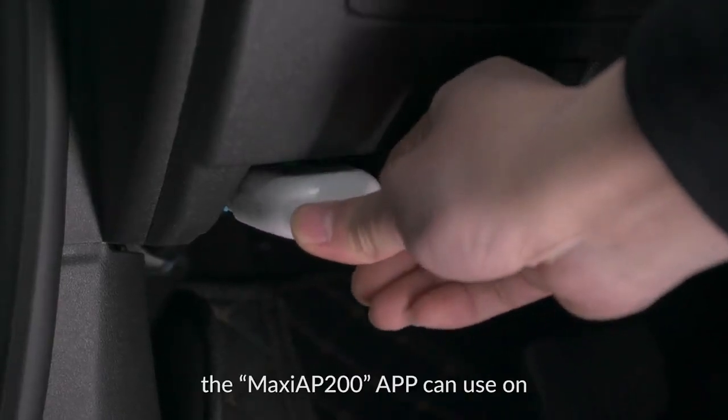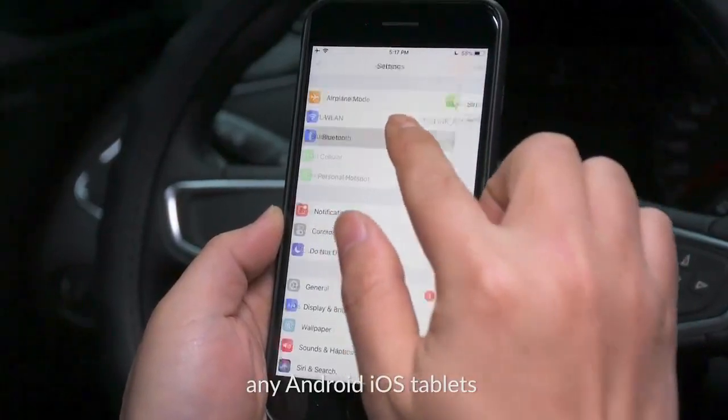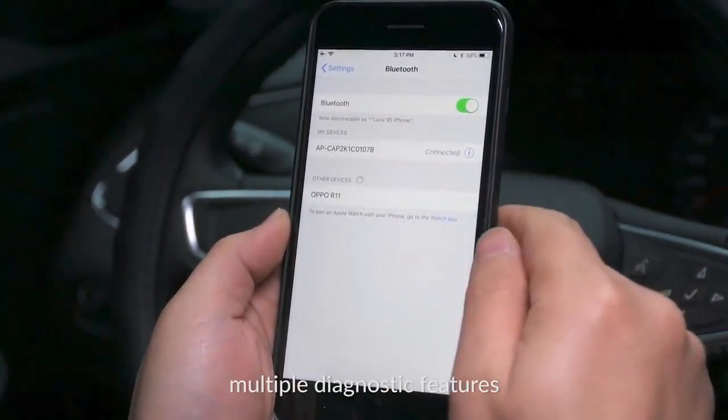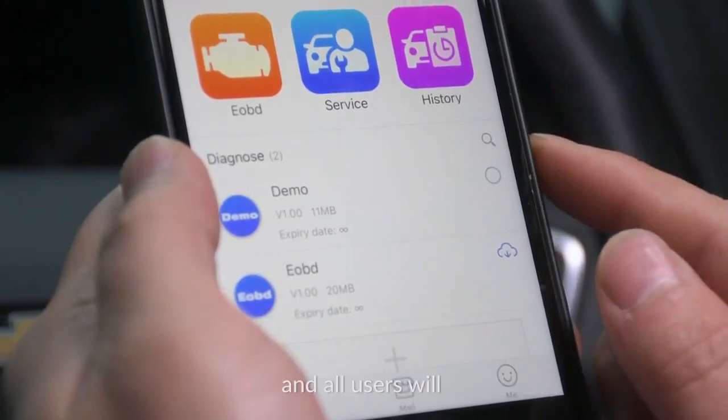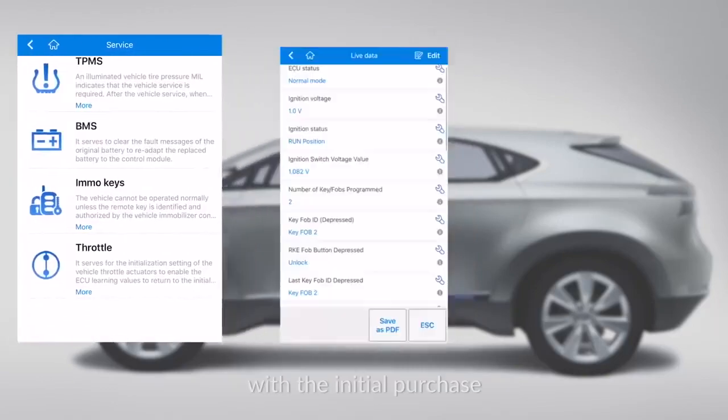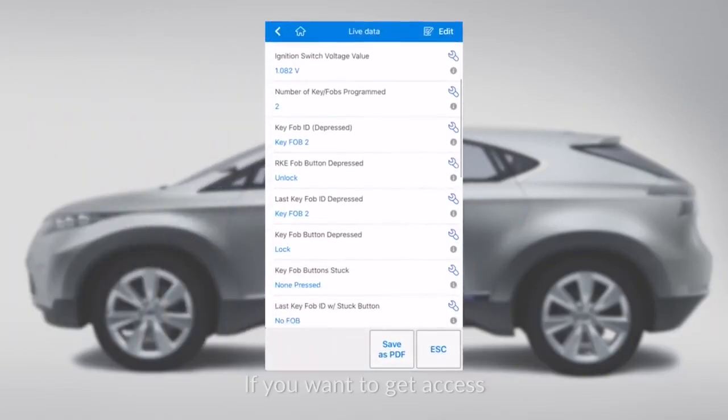the Maxi AP200 app can be used on any Android, iOS tablets, or smartphones to view multiple diagnostic features. It features extensive vehicle coverage, and all users will get one free vehicle software for special functions with the initial purchase.